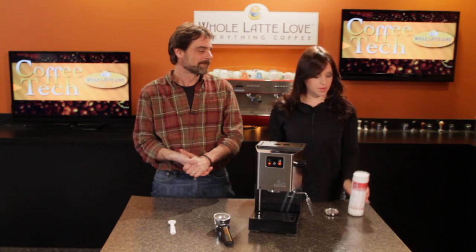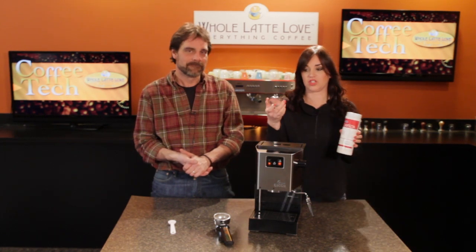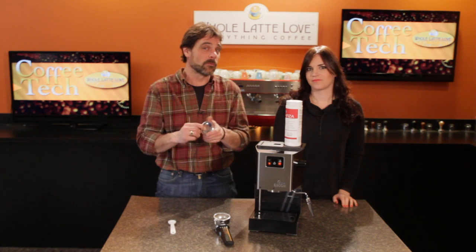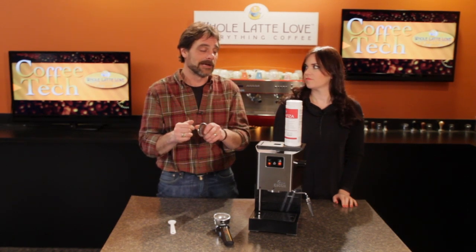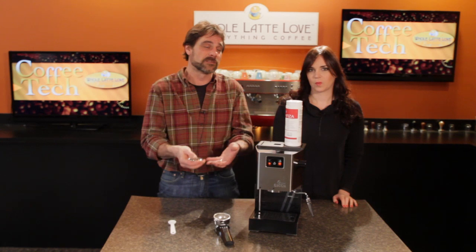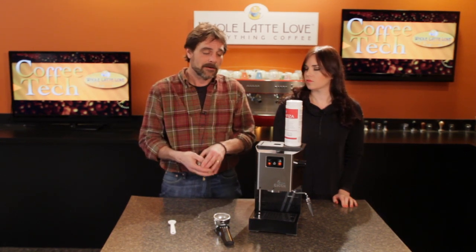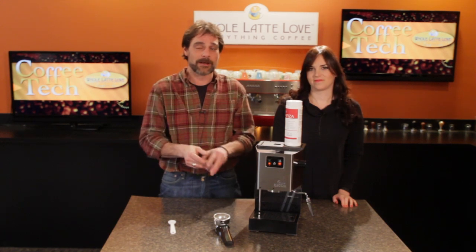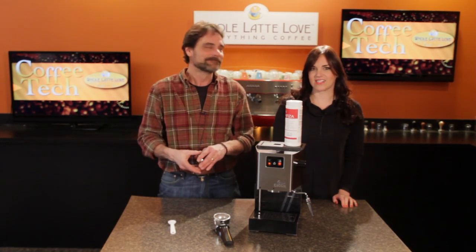All you need for that is some Cafiza and a back flushing disc. And since the Classic doesn't come with a back flushing disc, you will need to pick one up — they're available at wholelattelove.com. Back flushing is something that's really good to do for your machine once a week to once a month, maybe even more if you use it a lot. It's going to keep the machine operating right and your three-way solenoid valve operating properly as well. Let's get started.